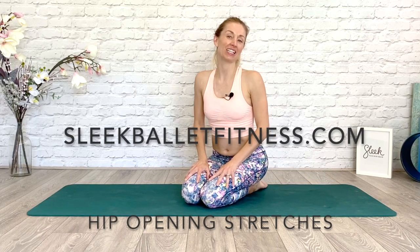Hi Sleekers! Flick here from Sleek Ballet Fitness. Today I wanted to use my 20 years as a professional dancer to bring you some insight into opening your hips. Because we work in turnout as dancers, people want to know how they can get the maximum range of hip mobility for their workouts. These are a few simple exercises you can do before your Sleek workouts that will really make you feel your hips are open and supple and your joints are feeling good.